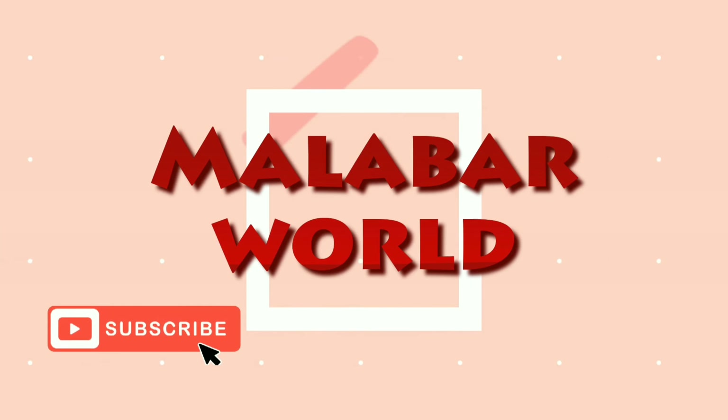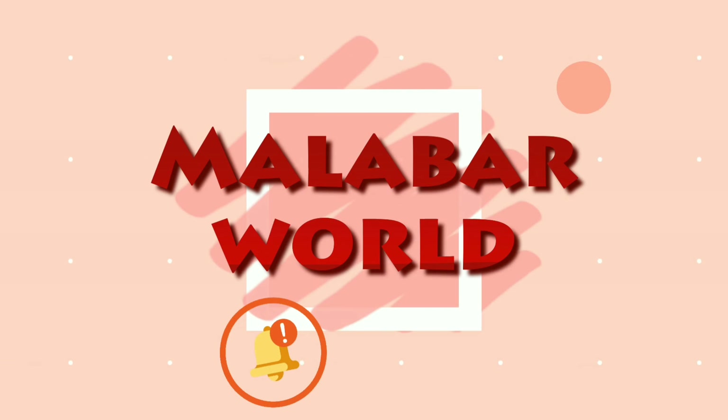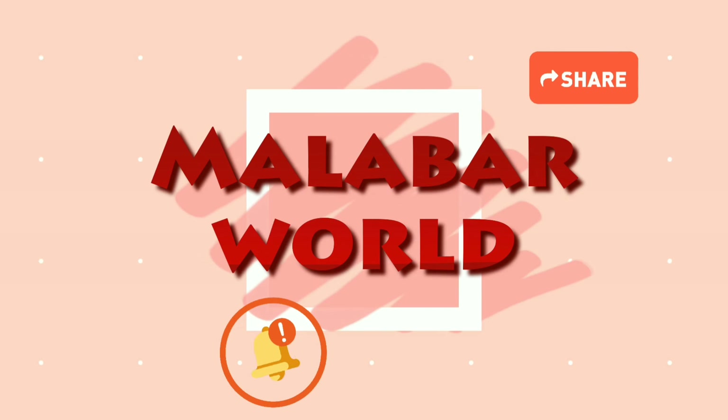Hello guys, welcome back to my channel. I am going to eat a pudding. This pudding is on the website.